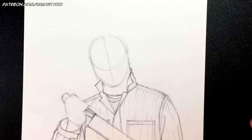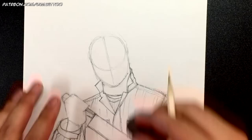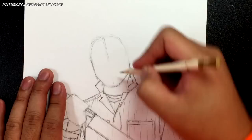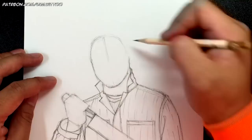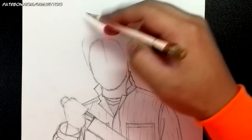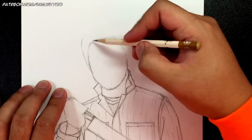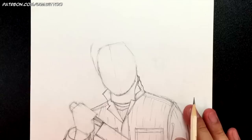Now before I work on the hand I'm going to tackle the face. Many of you might not know that the original Michael Myers mask is supposed to be William Shatner as Captain Kirk. I can definitely see William Shatner in Michael Myers. After the first initial mask — which is what we're drawing — I think they've moved away from trying to make it look like William Shatner.